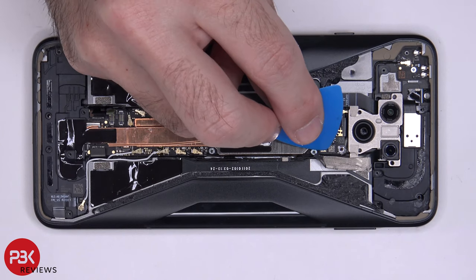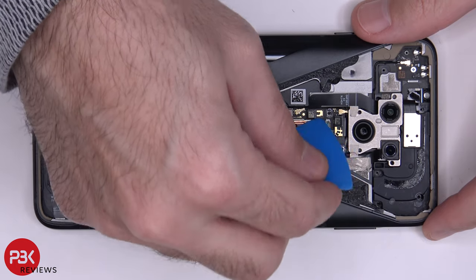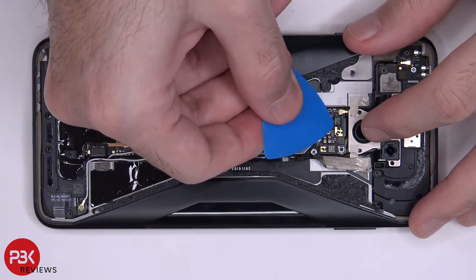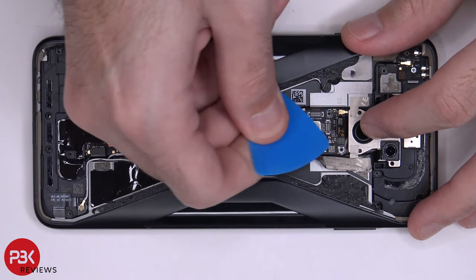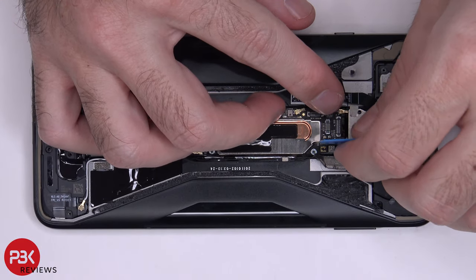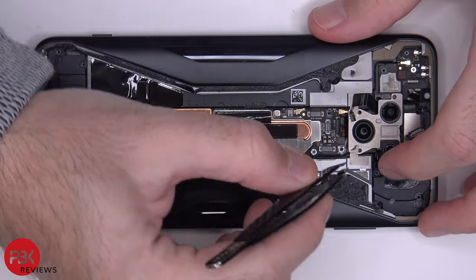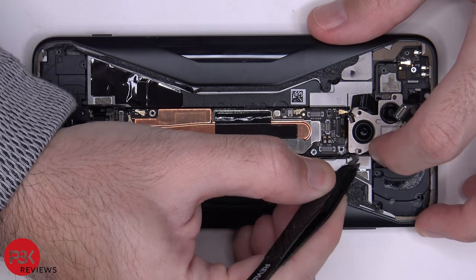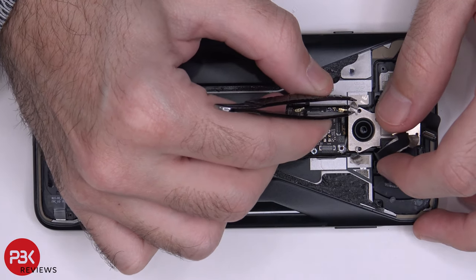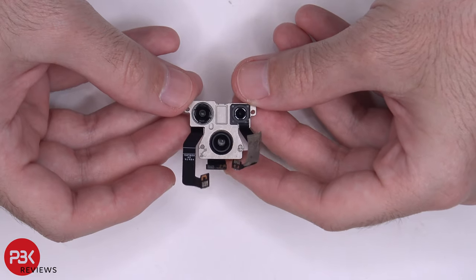These three cables over here are for your three main cameras. I'm going to remove some protective tape over here — you need to peel that off, and some on this side as well. Now the third camera comes off. Here are your three cameras on the back.